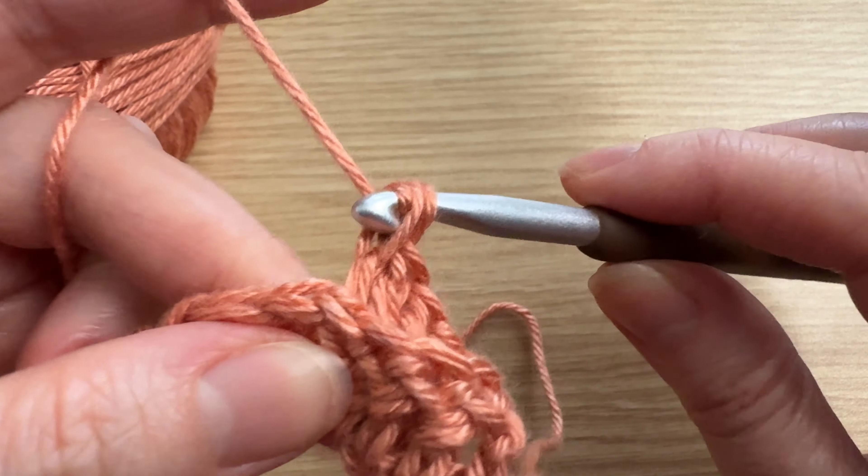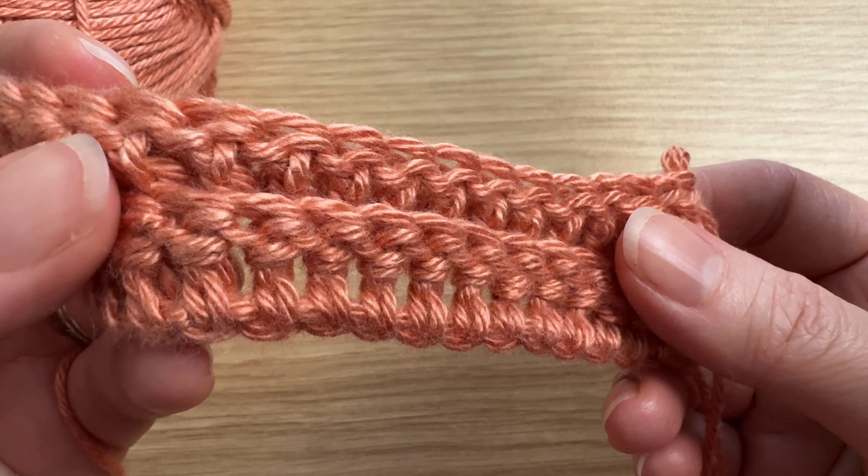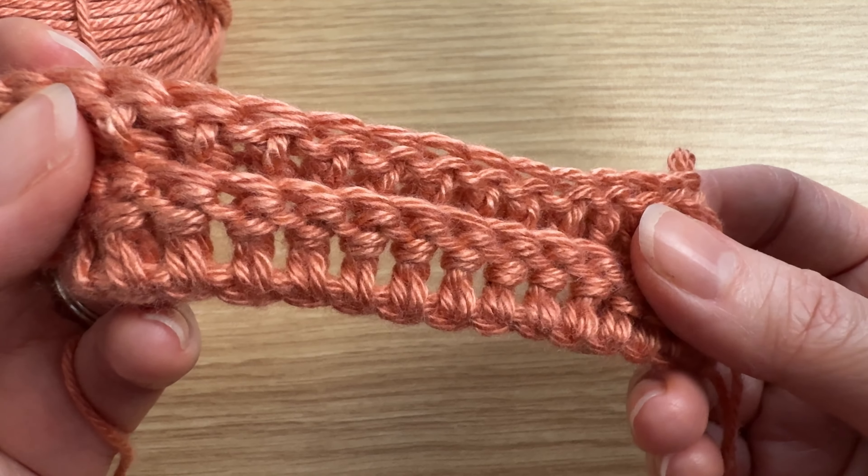That is how you do the back post double crochet. I hope this video was helpful — if it was, please give me a like below, and I'll see you in the next one. Take care!